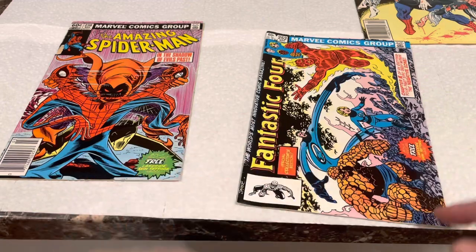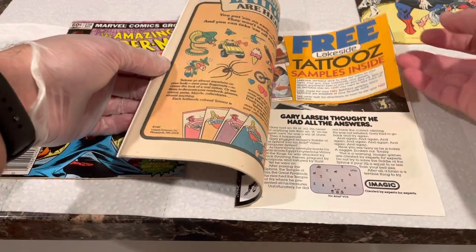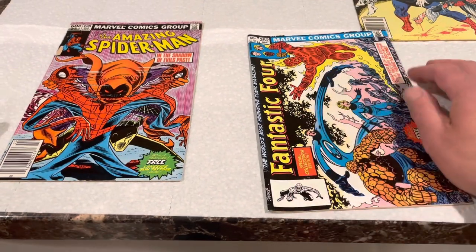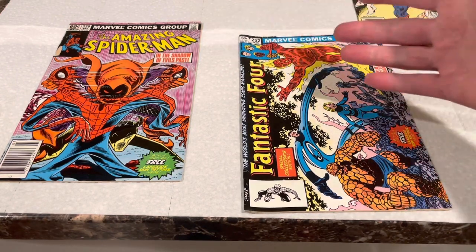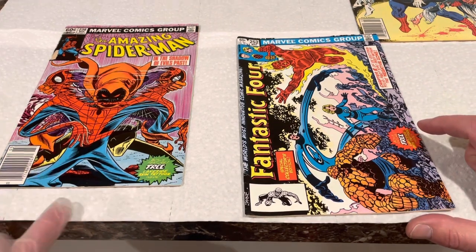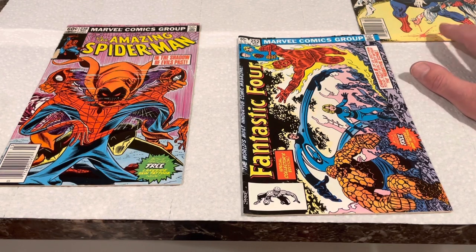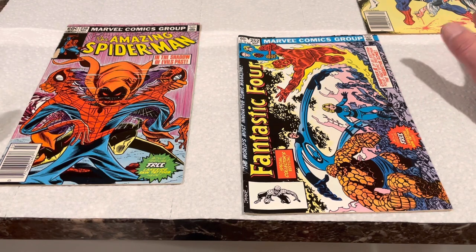Fantastic Four #252 has the free Lakeside tattoos and a pouch tab on the other side, so this has what I need. However, almost every single Marvel book printed in March 1983 came with the tattoos in them, even though it wasn't advertised on the front. The only two that were advertised on the front were Amazing Spider-Man and Fantastic Four, but my Spectacular Spider-Man does have it, and Marvel Team-Up printed in March of that year also has the tattoo pouch.